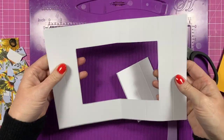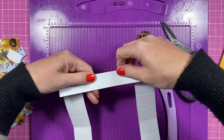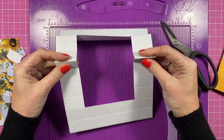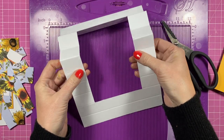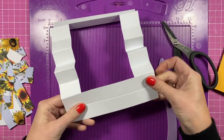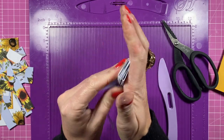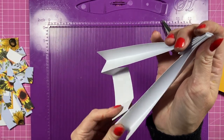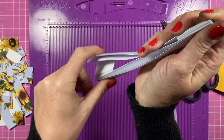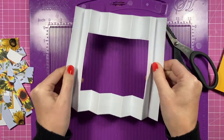Now we've got that space, we can do the concertina fold. It needs to start with a valley because that's going to stick inside the card, then a mountain, then a valley, then a mountain. The five-inch one will be valley, mountain, valley, mountain, and then finish again with a valley so that piece can also stick inside the card. Squeeze all that together and burnish both ends — you should have something like that.